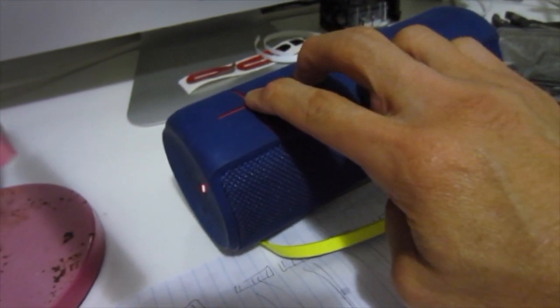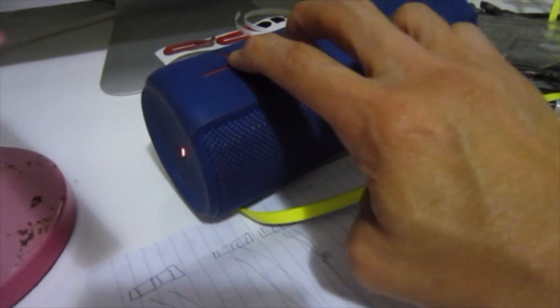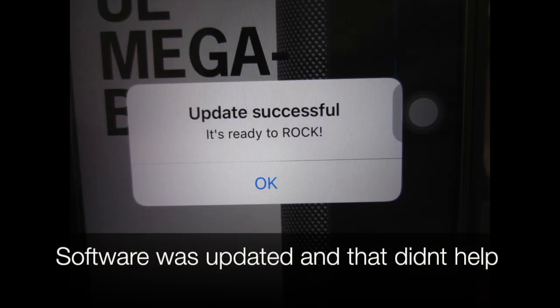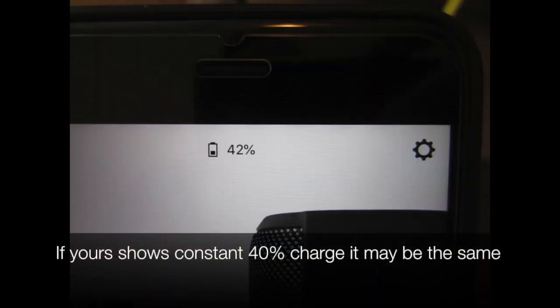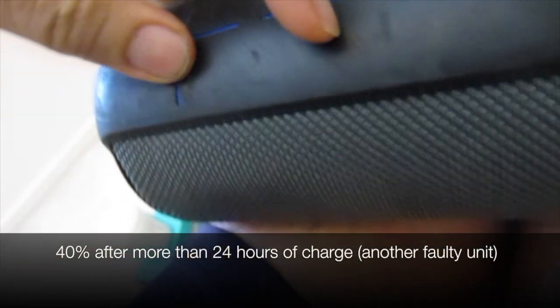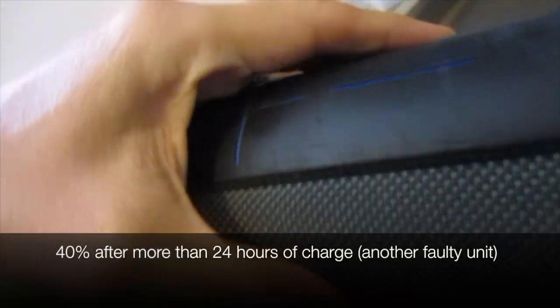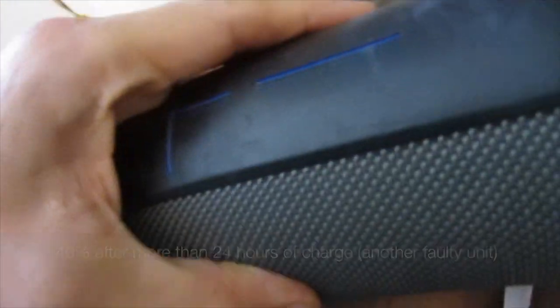So we completely give up waiting for it to charge. We do a software update — that didn't help. If yours shows a 40% charge, it may have the same problem. 40% charge. Here's another faulty unit.